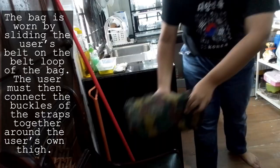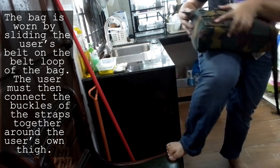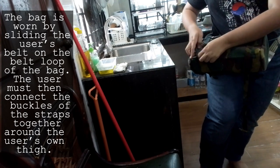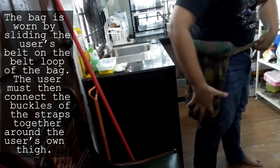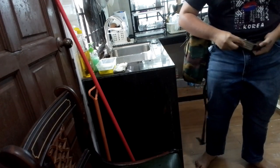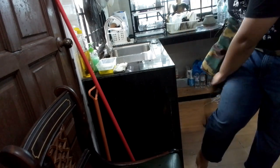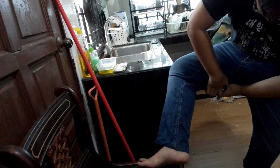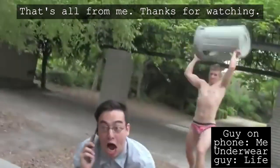The bag is worn by sliding the user's belt through the belt loop of the bag. The user must then connect the buckles of the straps together around the user's thigh. That's all from me, thanks for watching.